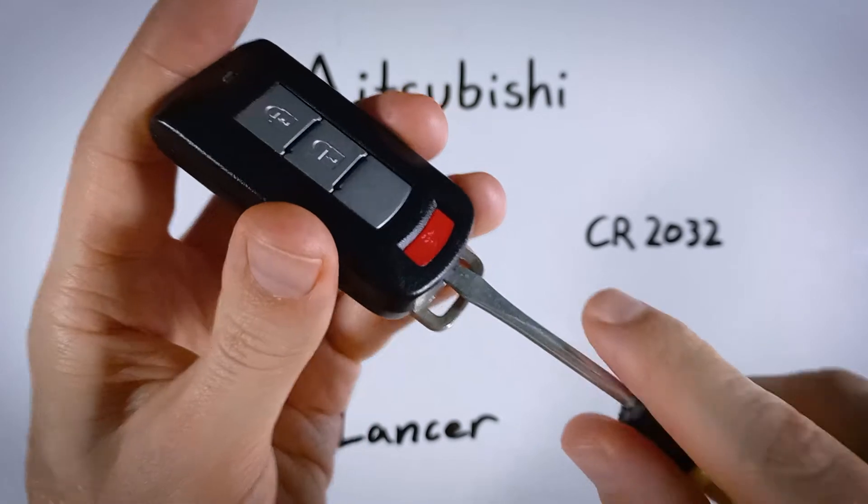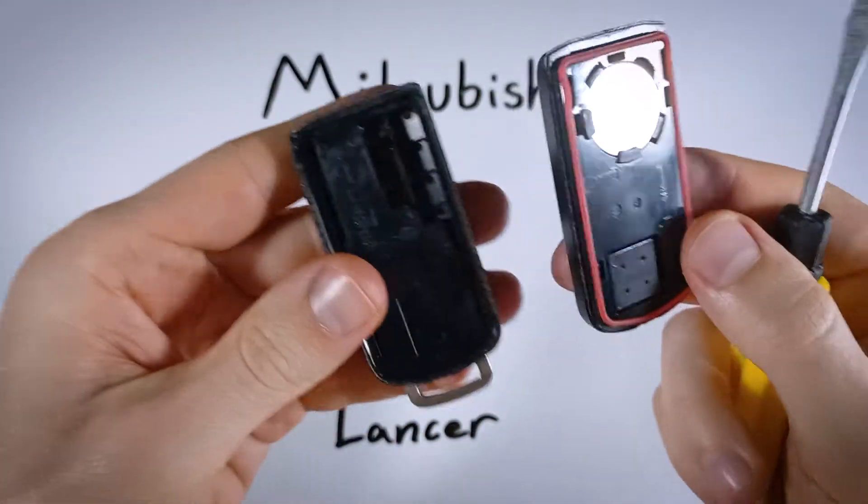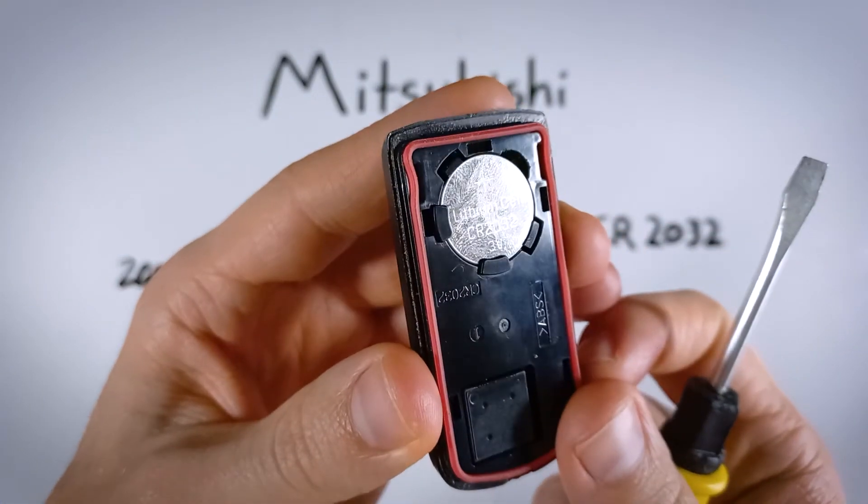Go ahead, insert it, and twist. Twist until you hear the device crack open, and now we are inside and we have access to the battery.